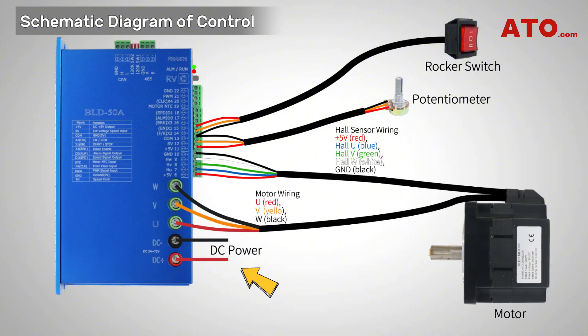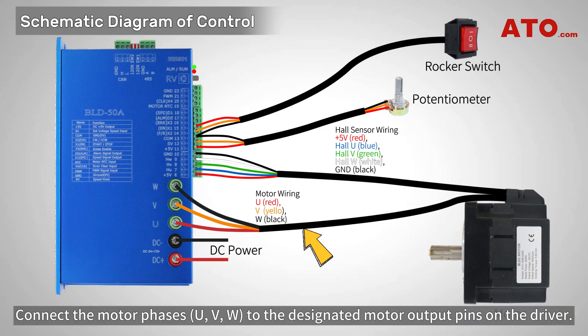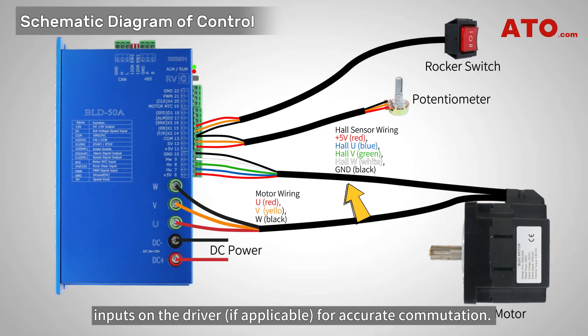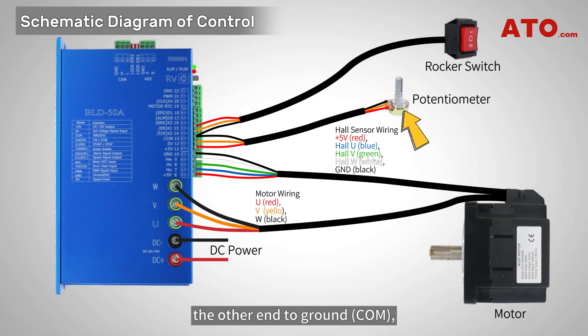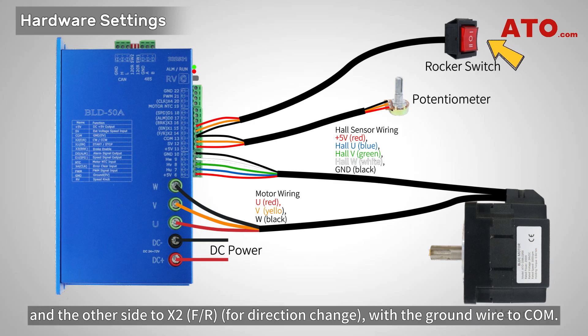Now, let's proceed with the wiring. Connect the power supply to the appropriate power input pins on the driver. Connect the motor phases to the designated motor output pins on the driver. Connect the hall sensor signals to the dedicated hall sensor inputs on the driver for accurate commutation. Connect one end of the potentiometer to the power supply positive, the other end to ground, and the wiper to the SV pin on the driver. Connect one side of the rocker switch to X1 on the driver and the other side to X2, with the ground wire to COM.